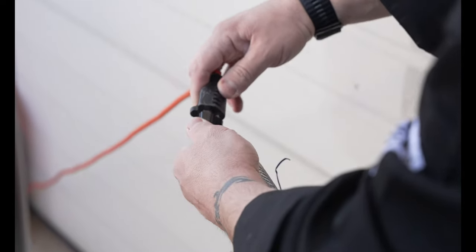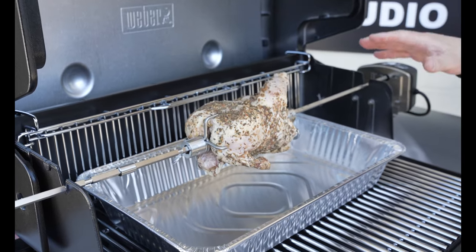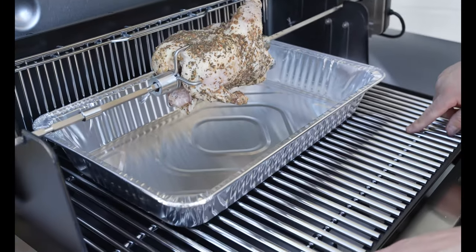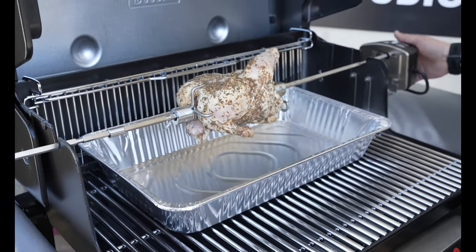Make sure you have a power source outside, make sure it is grounded, get it all hooked up and you're good to go. As you can see, we have got it all loaded. Now the best thing about these new Genesis grills is the grill grate is in and I'm able to put that drip tray right under the chicken. So we'll fire it up and we will get it spinning.